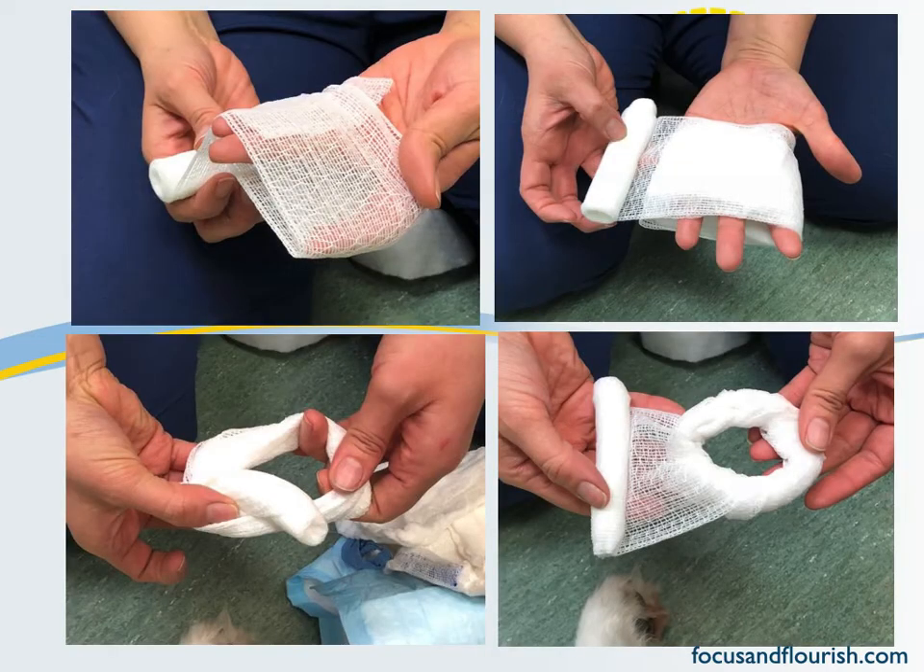The easiest way to create a doughnut is to grab a roll of cling and just start by wrapping it around your hand, as you can see in the top two pictures. Wrap it enough times that you feel you have a bit of volume to what's going to be the base of your doughnut.